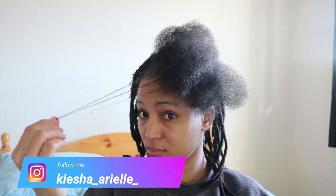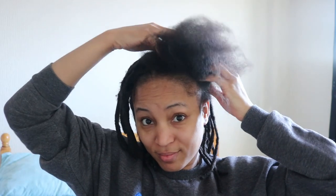What's good guys, it's your girl Keisha Ariel and welcome back to my channel. In today's video I will be sharing with you how I washed my loose natural hair for the first time in almost three years.